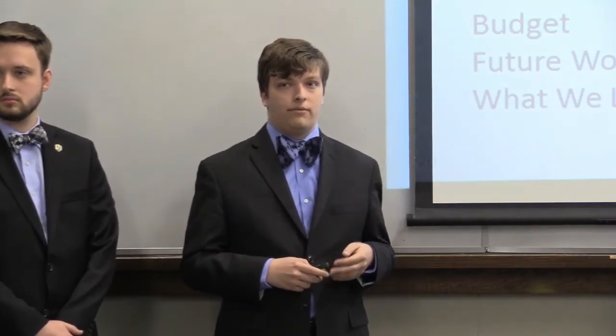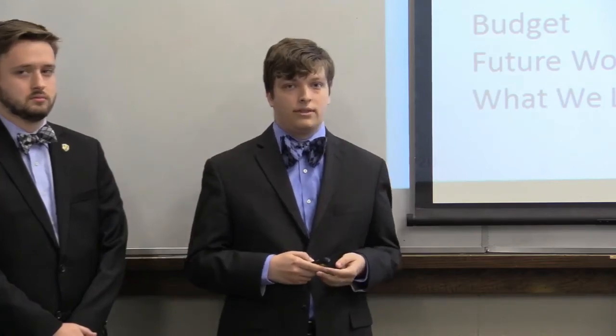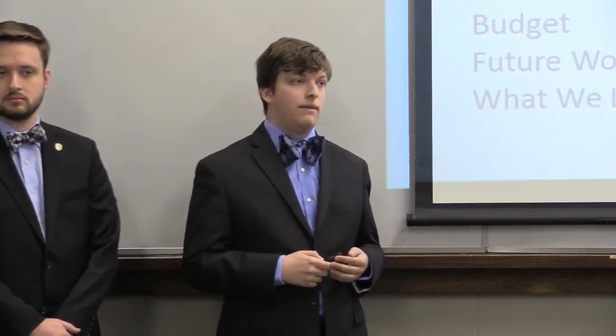In review of our presentation, we restated the objective of our project and the building process throughout the year. We discussed variations from our December design, testing results, the electrical and mechanical systems, the budget, future work for Valpo Robotics, and what we've learned as part of senior design. Are there any questions?